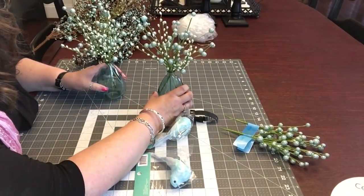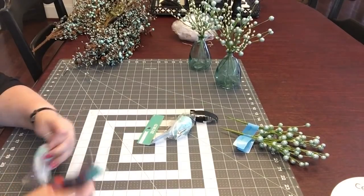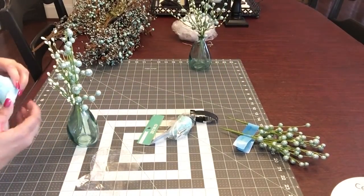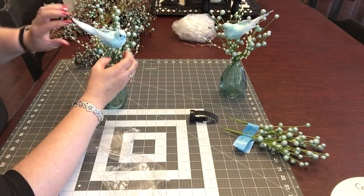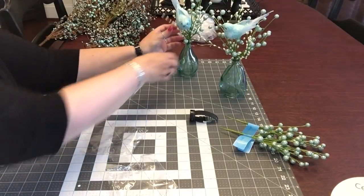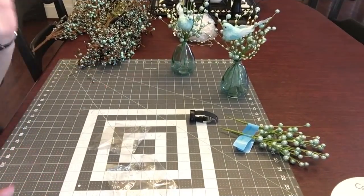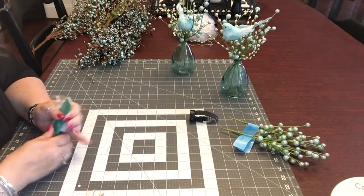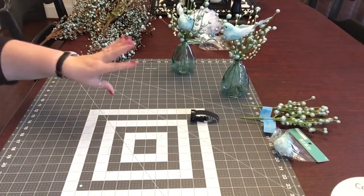There we go — cute, huh? So we'll see how they look. I also got just three little birds — they have clips. Doesn't have to be anything major, doesn't have to be anything over the top. I have one bird and three of those left, so three of the green berries. Now let's get started on some funky bows.